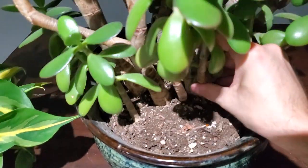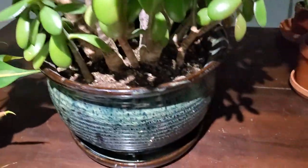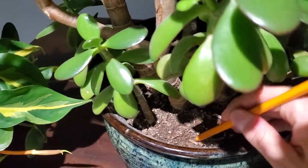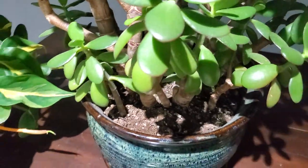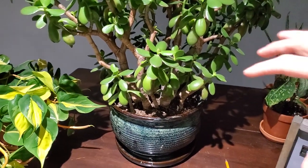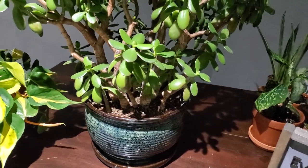I can literally move the plant in this soil and it is absolutely bone dry. I just watered it the other day — it's like concrete, very hard, very compact. The water is not able to penetrate into the soil and down into the roots.